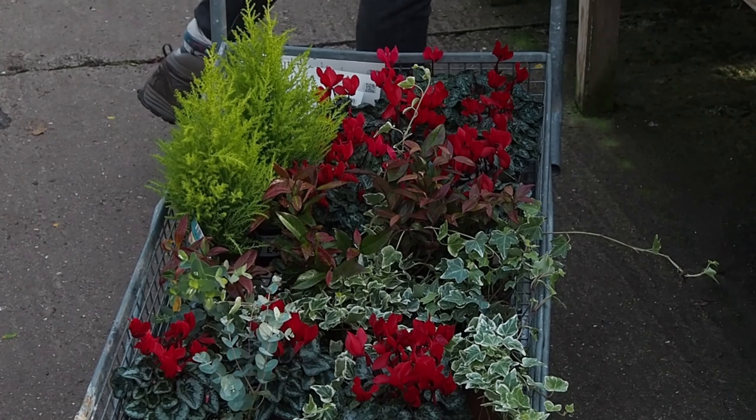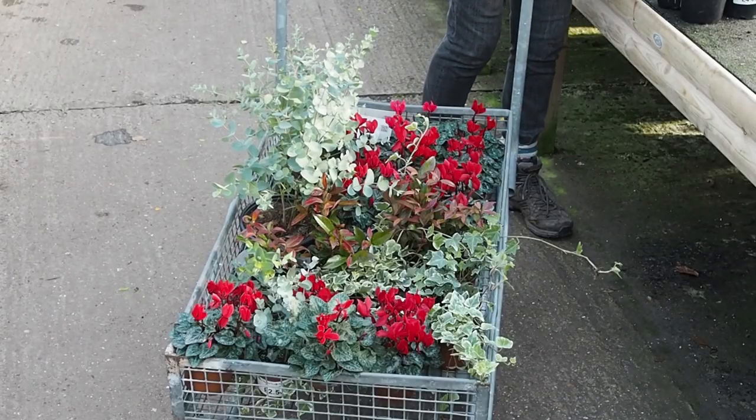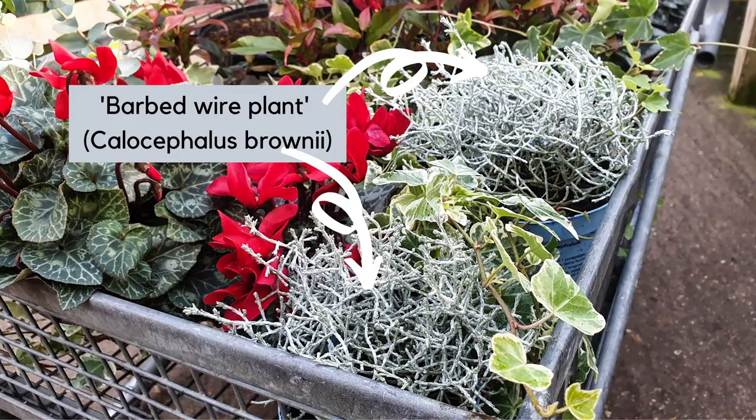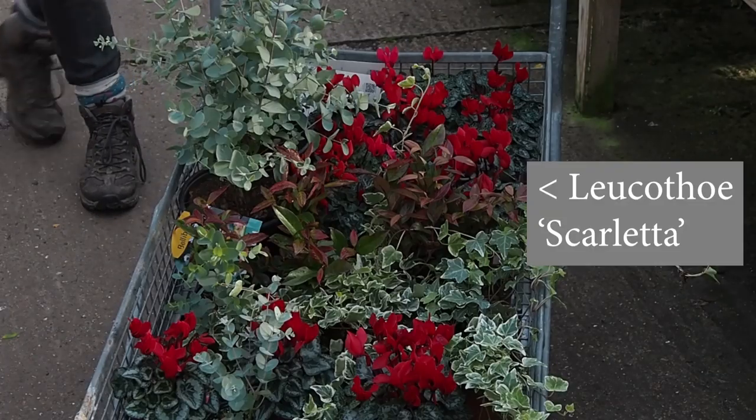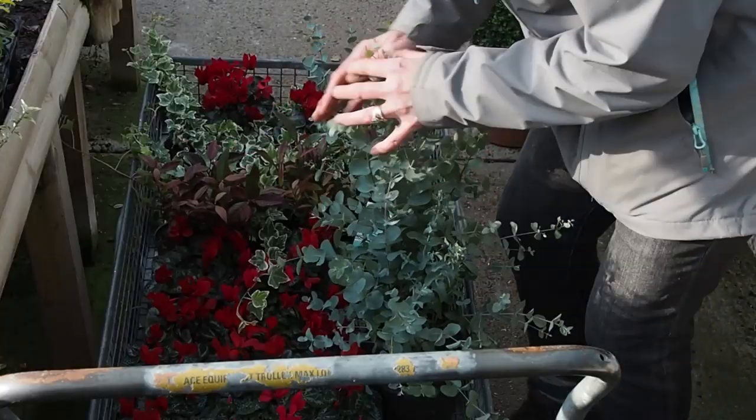They tried out all the combinations in the trolley, and looking down at the green, grey, and red combination, they decided it was so festive and really pretty. Jane also got two other structural plants: one generally called the barbed wire plant, which creates a lovely little textural grey impact, and another evergreen shrub with a lovely pink tinge to the leaves — the name will be in the description below.